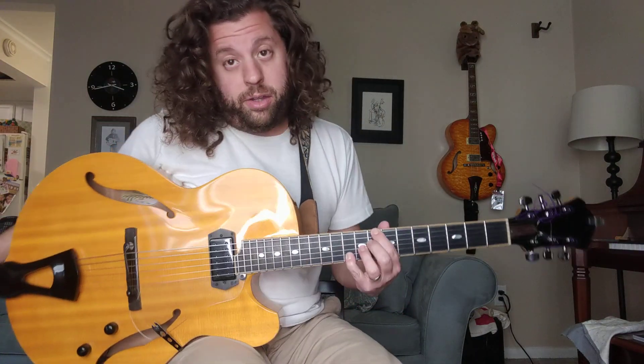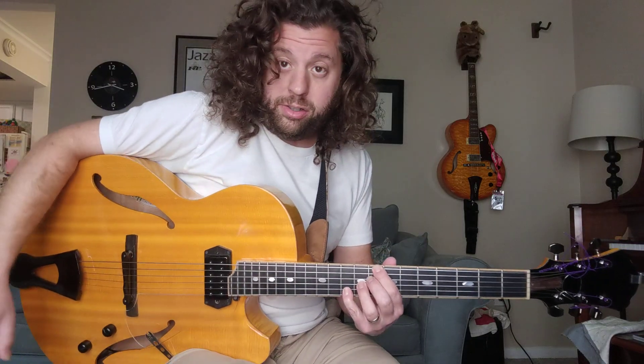Yo, what's up jazz guitarist? You just caught me doing one of my favorite exercises. This is LT Jazz Guitar with Jazz Guitar Under 5 Minutes.